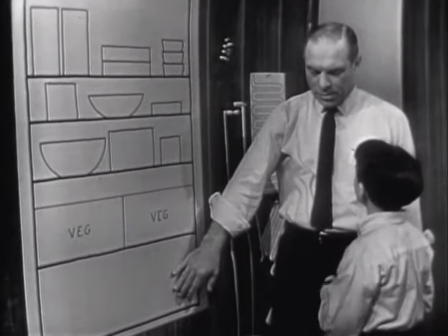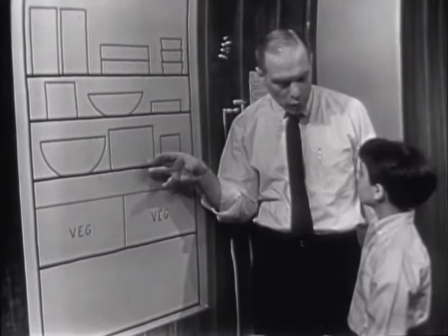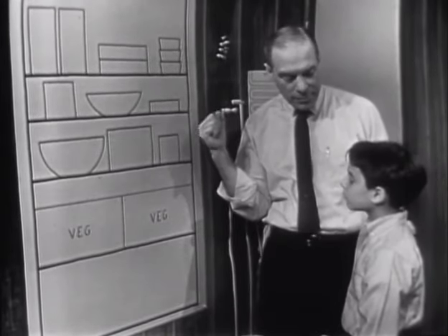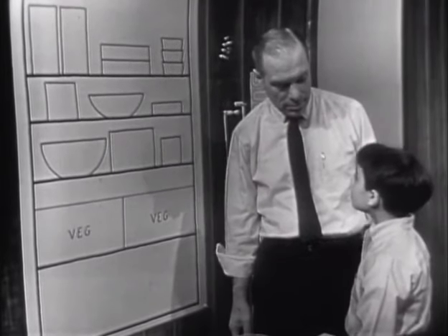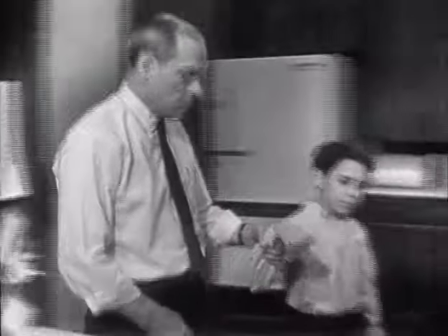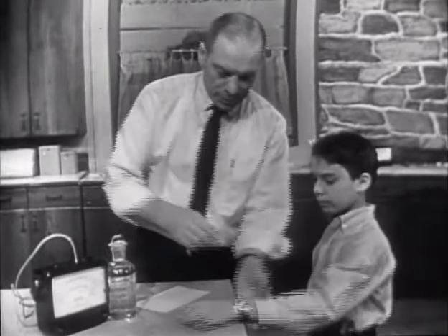Well, we want to keep the food cold. Yes. So if we put the food in when it's hot or warm, somehow we have to take that heat away from the food. Okay. So our first problem is how do we take heat away? Very simple. I'll show you. Your hand hot? Yeah. Okay, let me give you this one.